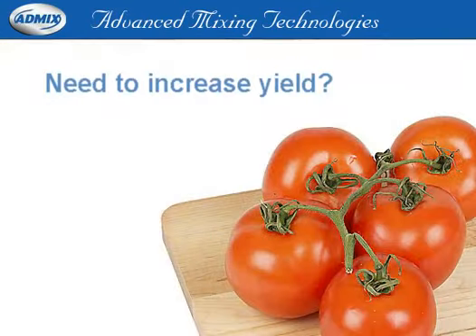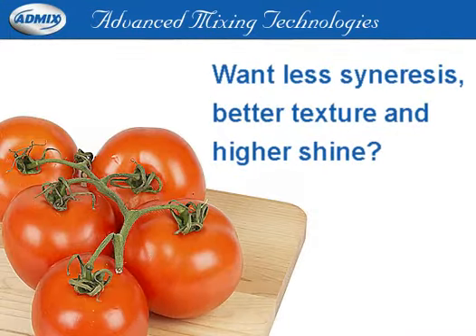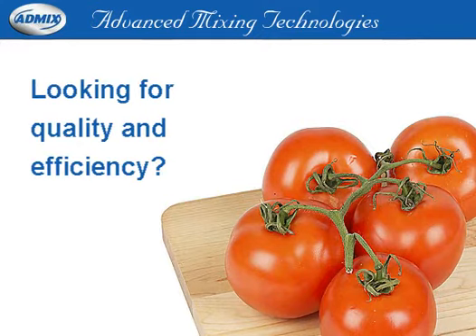Would you like to increase the yield on your paste production or standardization? Are you interested in higher yields on your ketchup production, with less syneresis, better texture, and higher shine? And how about higher yield, quality, and efficiency on all your sauces, soup, and salsa production?